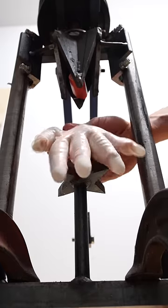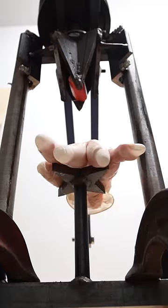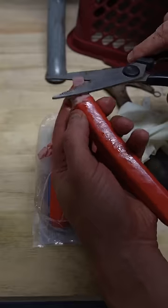A lot of you wanted me to test what my can crusher would do to me if I accidentally put a body part inside. So I'm going to start off with this sausage — actually, because most of you are American, this sausage.